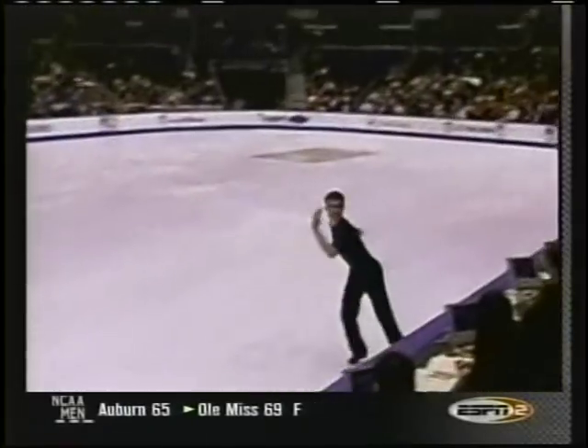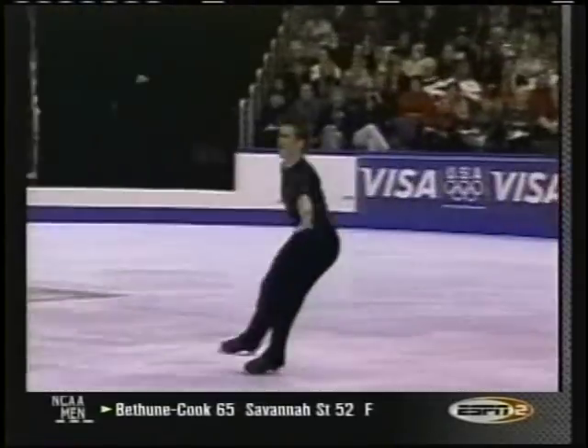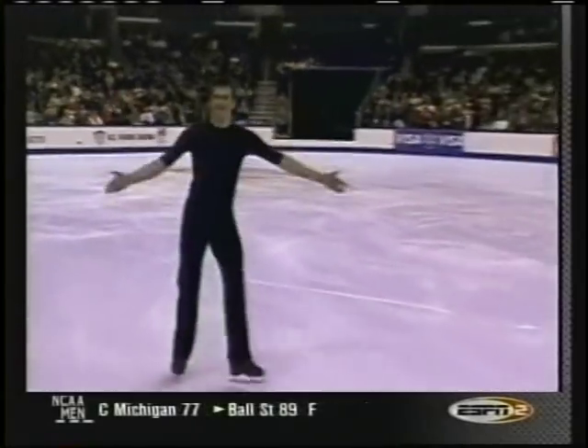Circular footwork. This is a lot of forward steps and not very much footwork.